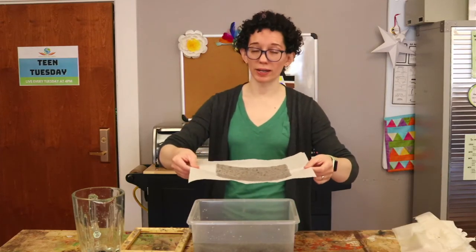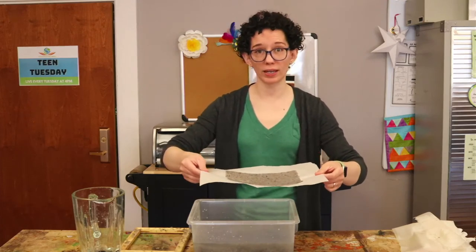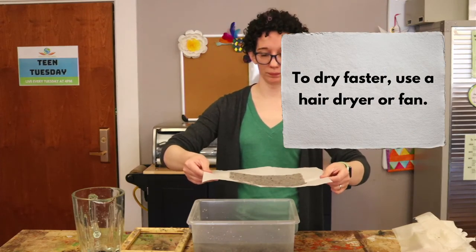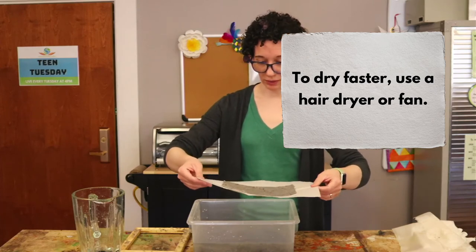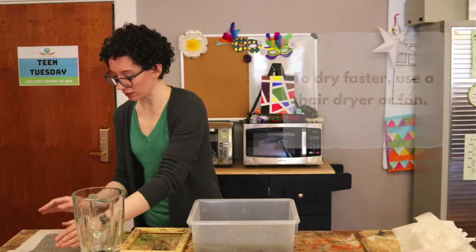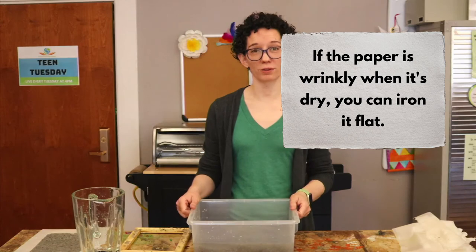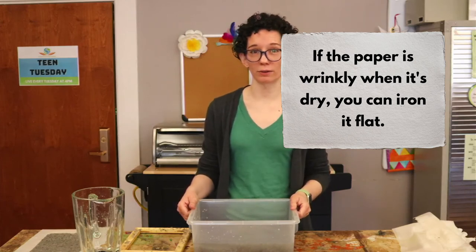Now let that dry. Depending on how thick it is, it'll take two to four days to dry completely. When it's done, you can cut it up, write messages on it, send it to people, and let them know that when they plant it after they've finished reading whatever you've sent them, it'll grow some wildflowers.